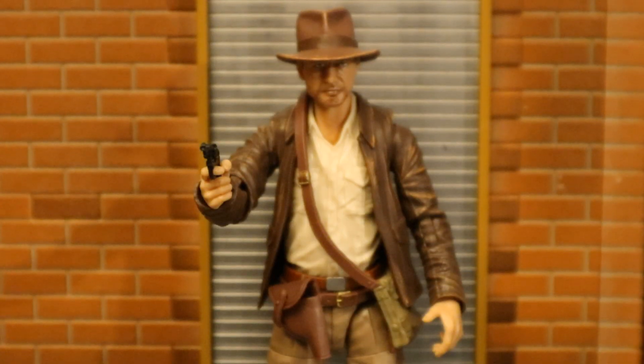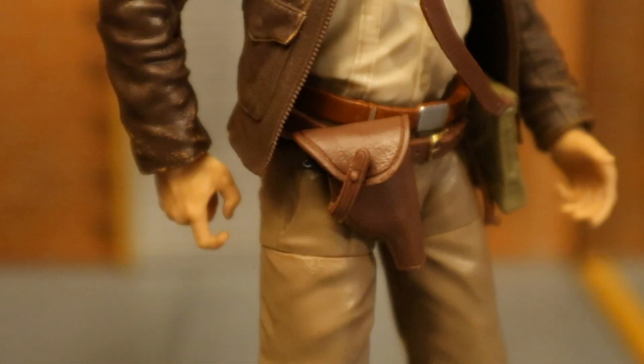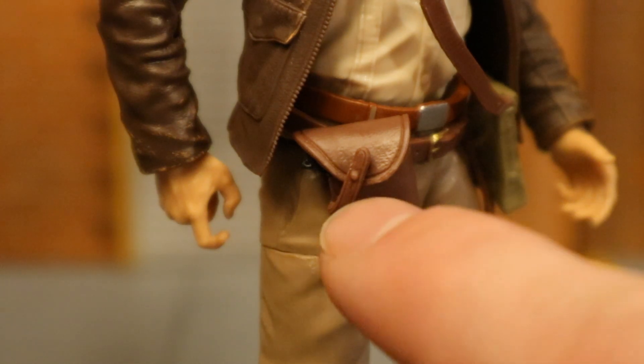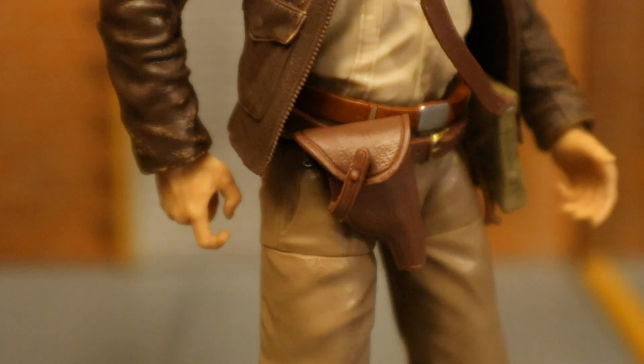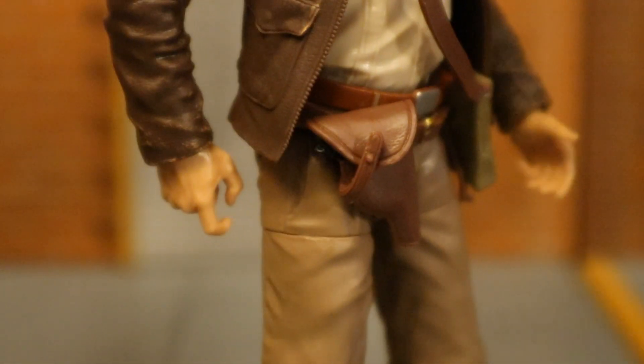Here's Indy holding his pistol and pointing it at you. The gun itself, frankly, kind of sucks — it's so small. Here he is holstering that pistol. To holster it you have to take the piece off and attach it to the peg, which is pretty hard to get back inside. But the pistol itself is concealed pretty nicely. I love holstering weapons on figures.